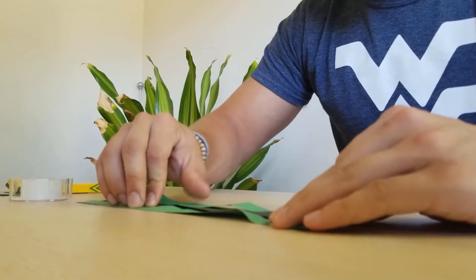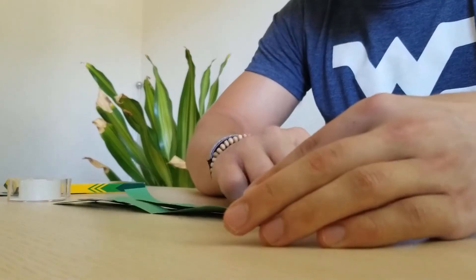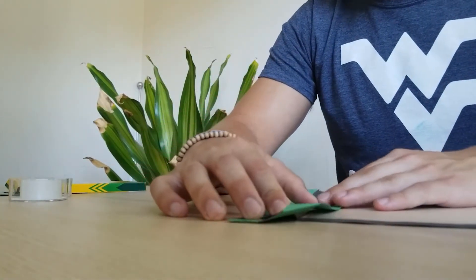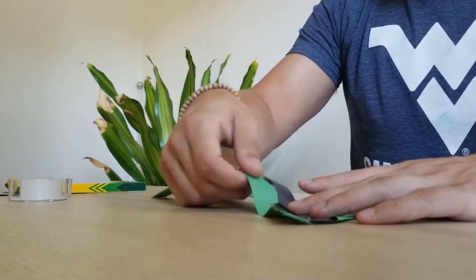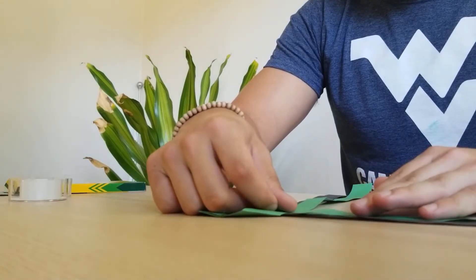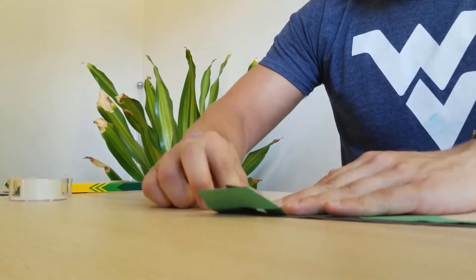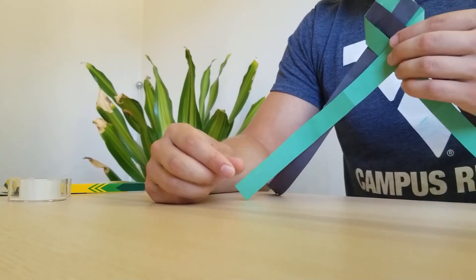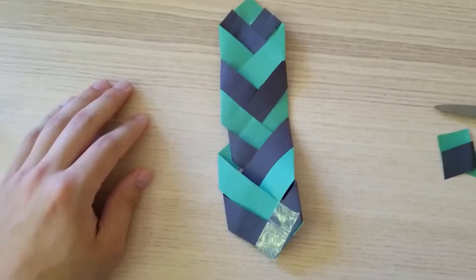Make sure it's straight. Align it that way, then do the same thing with the green strip. You're going to make these folds all the way down until you get to the bottom. Once you get to the bottom, you're going to tape it off and then cut off the loose ends.